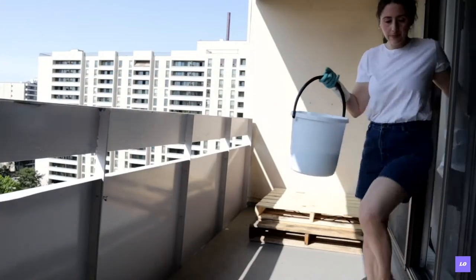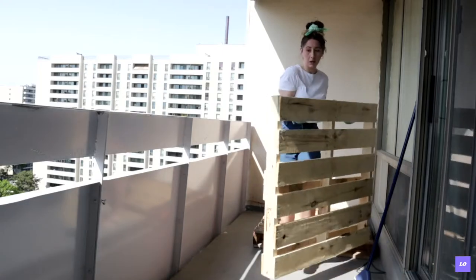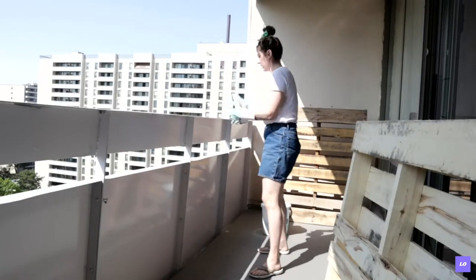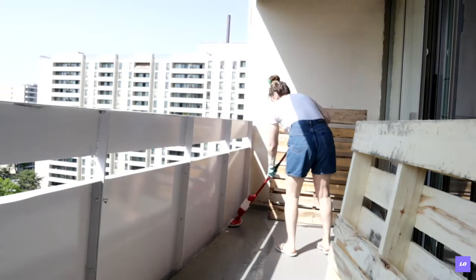I keep getting this vision of my rag just falling right over the railing while washing it — and knowing me, it could happen! The water was so black from the first round that I did it twice, because the first round it was instantly black when I started mopping. Now it actually looks clean.